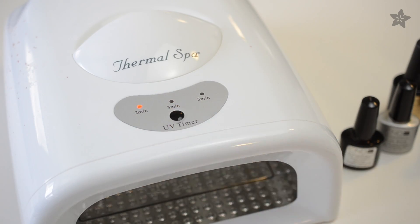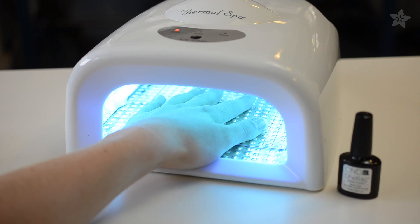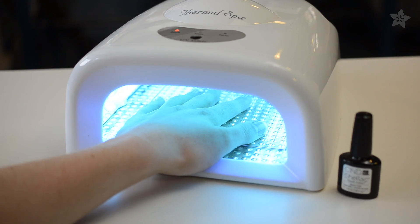But gel polish has to be cured in a UV lamp, which is something usually only nail salons have, or if you're like me, you buy one on Amazon and it takes up as much space as a large toaster oven and has to be plugged into the wall.